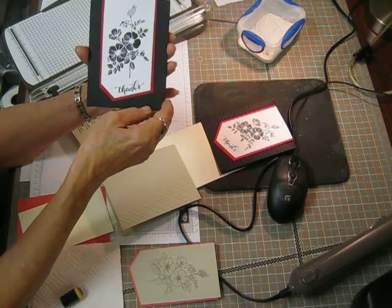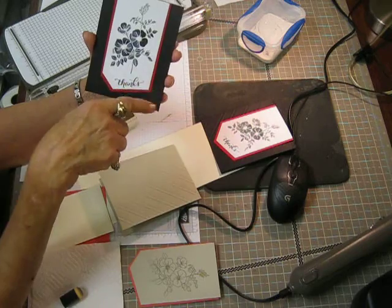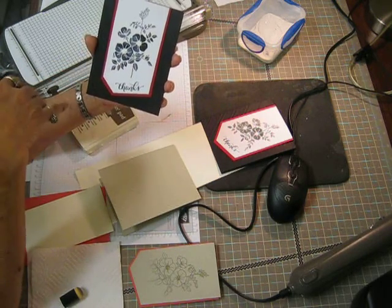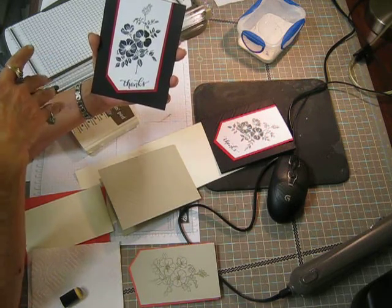She had used a stamp set — a large stamp set where she had her background and flowers all in one, and she embossed the entire card and then did it in black ink. I really liked the idea and the layout, but I didn't have what she had.